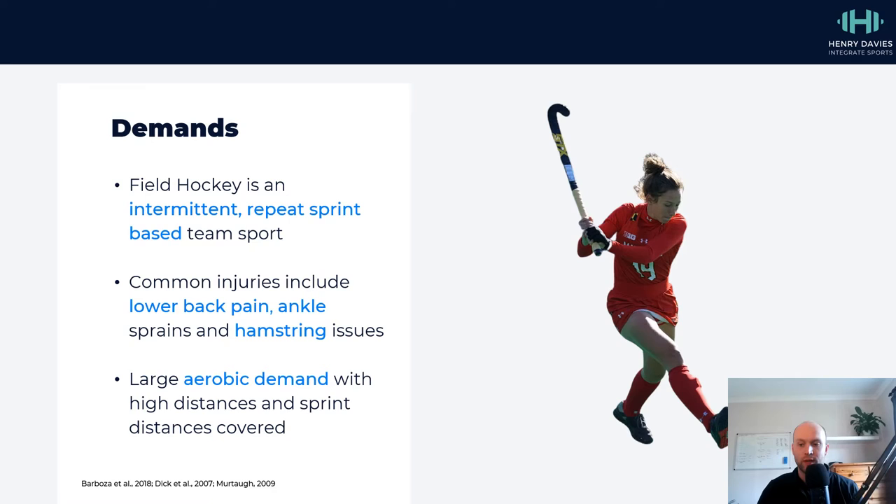Lower back pain is caused in part because of the flexion positions — the sort of deep hip flexion positions as well. So there's limited range in hip flexion or limited range in the ankle, and some of these things can mean that the lower back gets put into positions and experiences stresses that would ordinarily be dissipated.